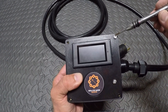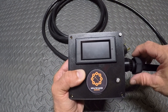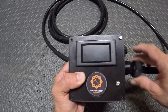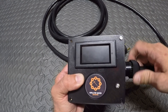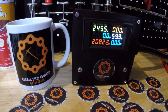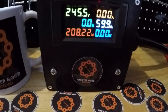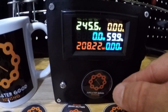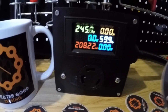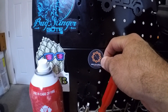We're gonna screw in the four faceplate screws and then tighten up our cable gland. We've got our faceplate screwed on and the cable is secured. The last important step is we've got to peel our Greater Good Mining sticker off here — maybe we can put it somewhere cool, like on a water patch.